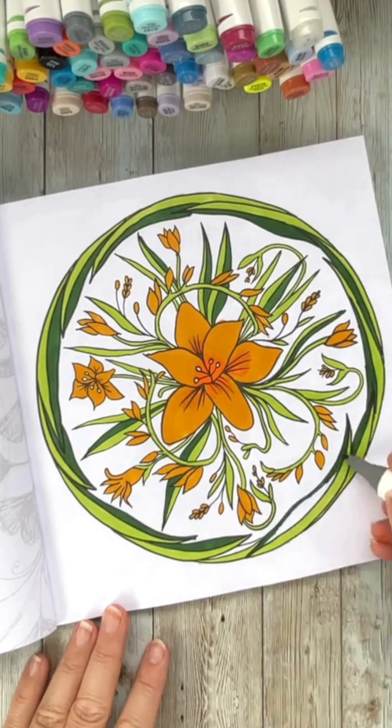I love the two-tone green look so I'm going to add those to the leaves as I go around. But this lighter green I think is my favourite so far, so I'm probably going to be using that quite a lot in my other designs.